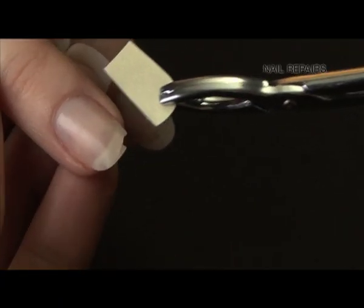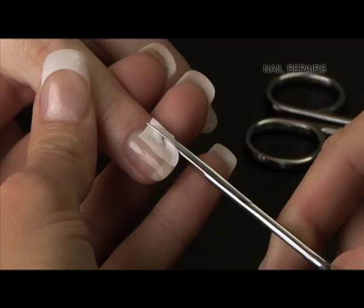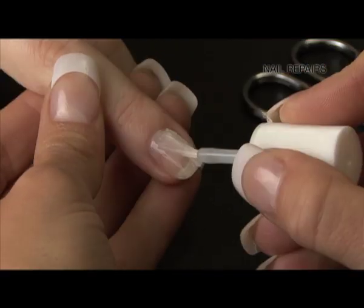The Invisible Nail Repair Kit from Rio — just brilliant for coping with life's little emergencies. There's nothing more annoying than a split or damaged nail, and they can be difficult to repair.